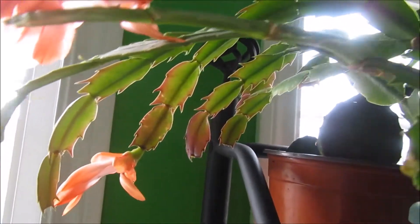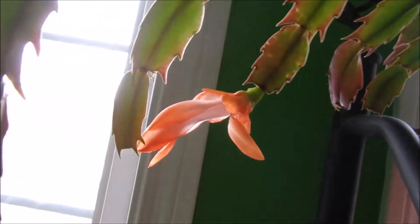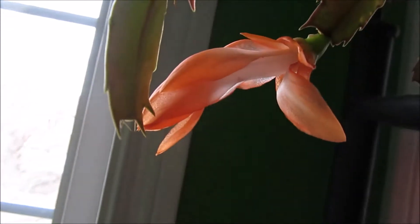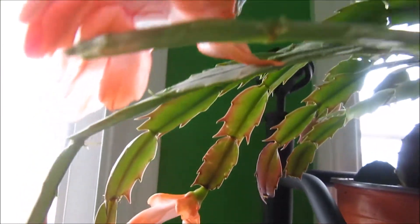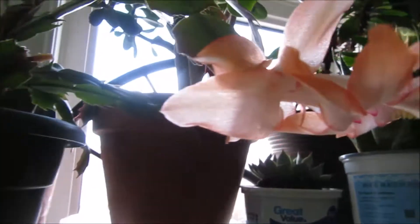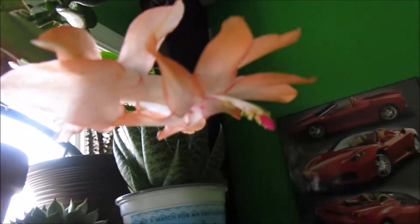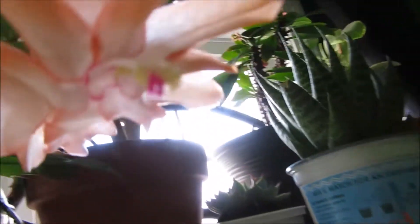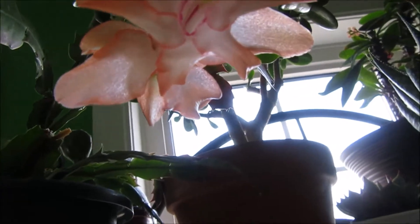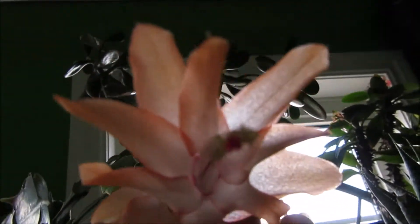And here's my Thanksgiving cactus. It's a salmon color. This one is just about to open up — not completely open, but it's gorgeous. This one is almost done; it was the first one that opened. And this one is so gorgeous — it's like a parrot or something. Just so beautiful.